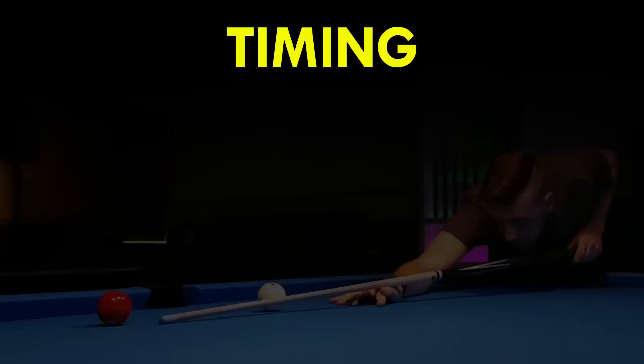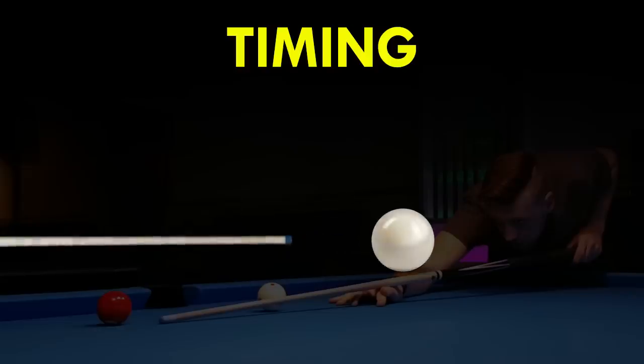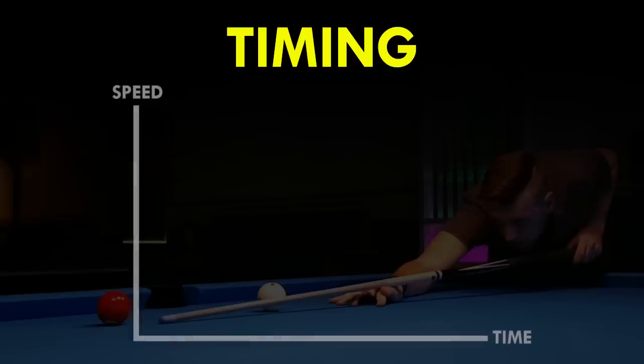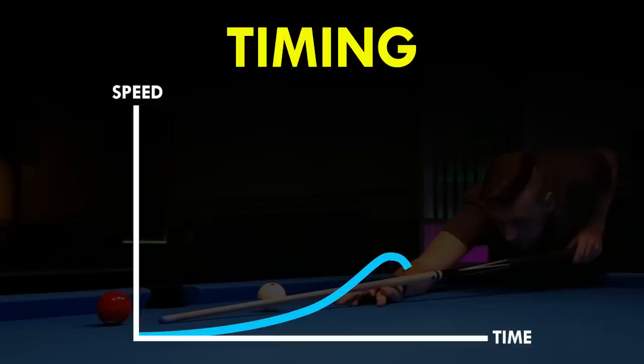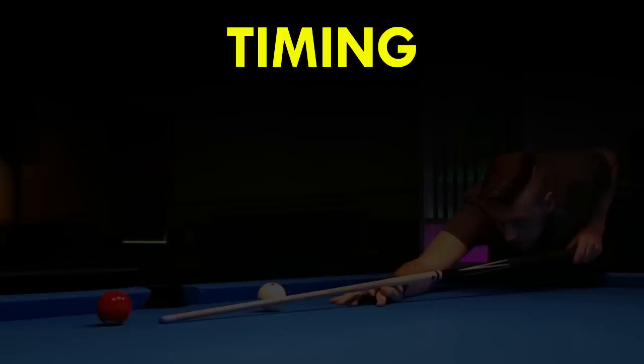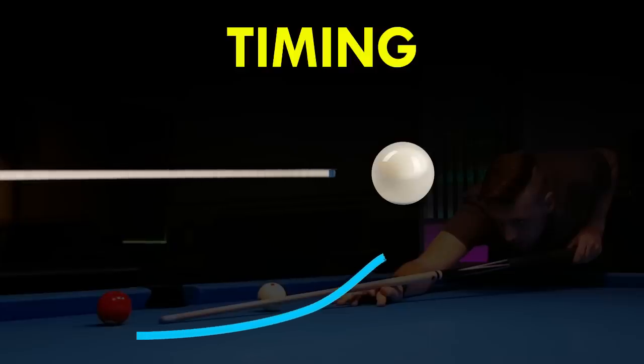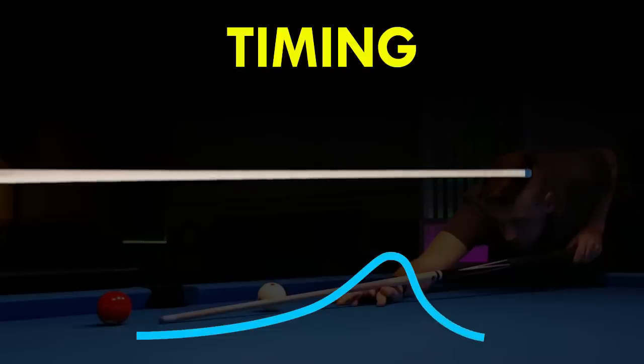But all of this is useless if you don't have the right timing. What do I mean by timing? When you shoot, the cue stick accelerates from zero speed to its highest speed, then begins to slow down and finally stops — a graph would probably look something like this. Having the right timing means that your cue hits the cue ball at the moment where your cue is moving at its highest speed. So being able to follow through the cue ball as much as possible is not necessarily the key to powerful draw shots — it's the timing.